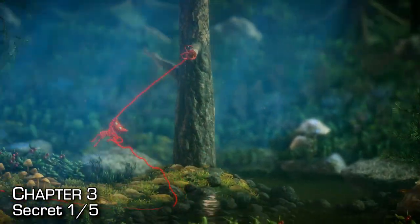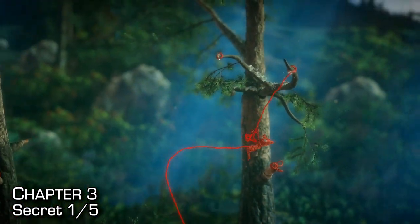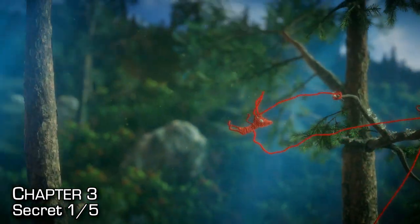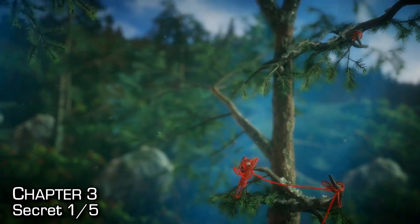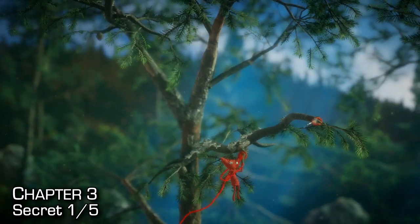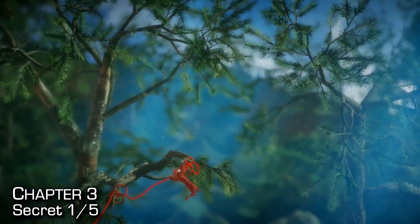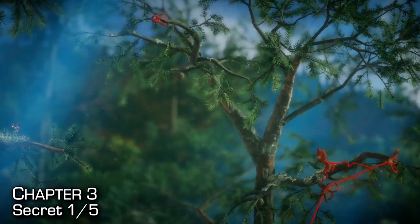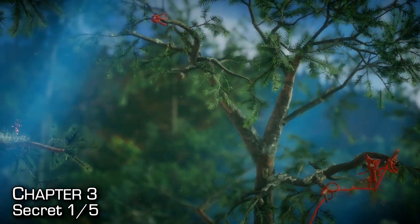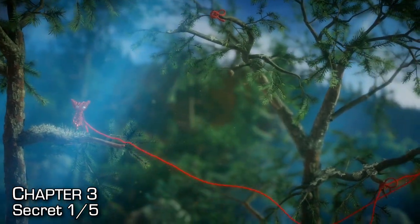Our first secret is right at the beginning — we're going to have to go to the third branch, swing back and catch the two branches above the second branch. It's a little bit tricky and takes some swinging back and forth. But if you get the right flow, you'll be able to hook on. You'll create one trampoline, get up to the second pair of branches, create a second trampoline, jump off, and swing across using the top branch to the left. We'll land directly onto our first secret.